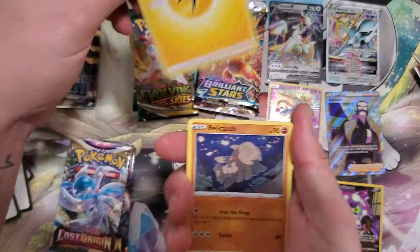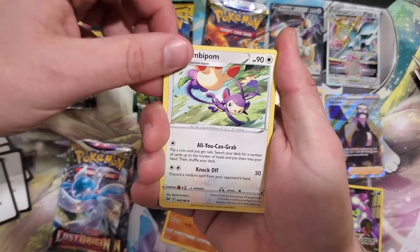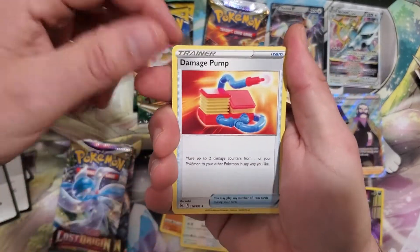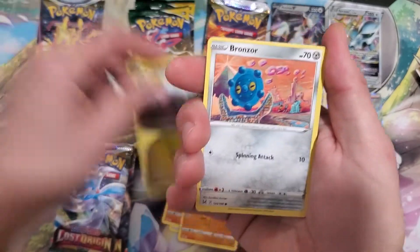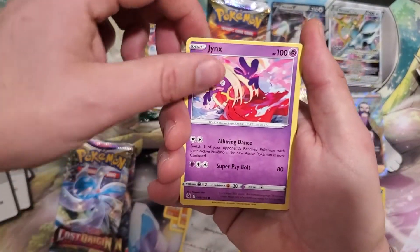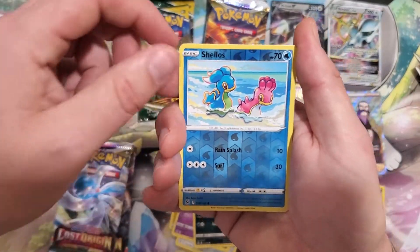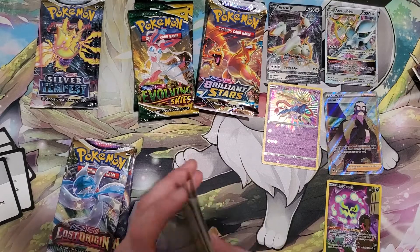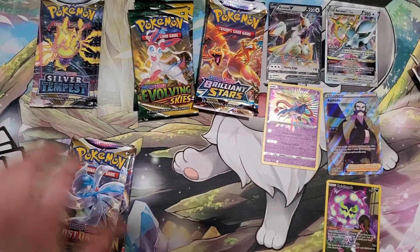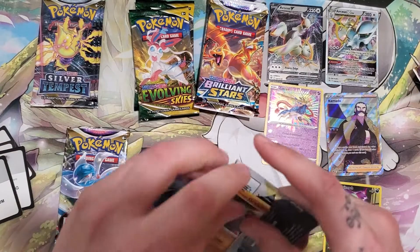So we're up to 32 subs in the last week or so — thanks everybody. I'm at Road to 100. Might get there by the New Year. Going to open a couple of vintage packs and see if we can pull from them — they're Ruby Sapphire era. And a Non-Holo Raichu. Save the tiny packs for last.